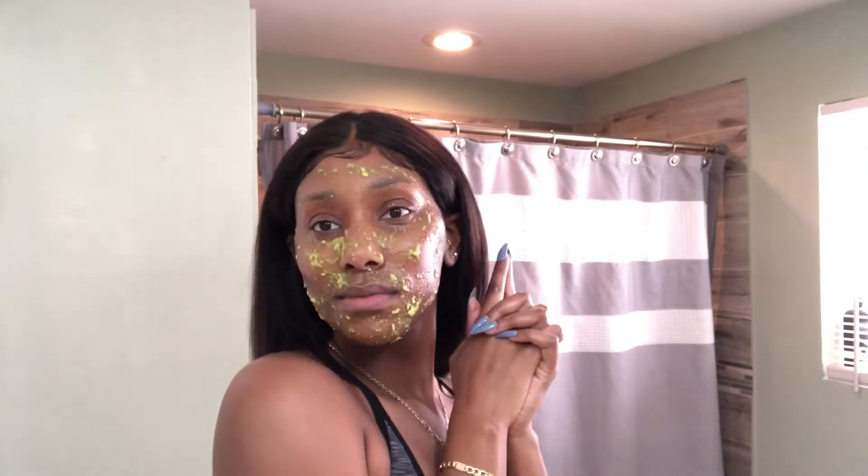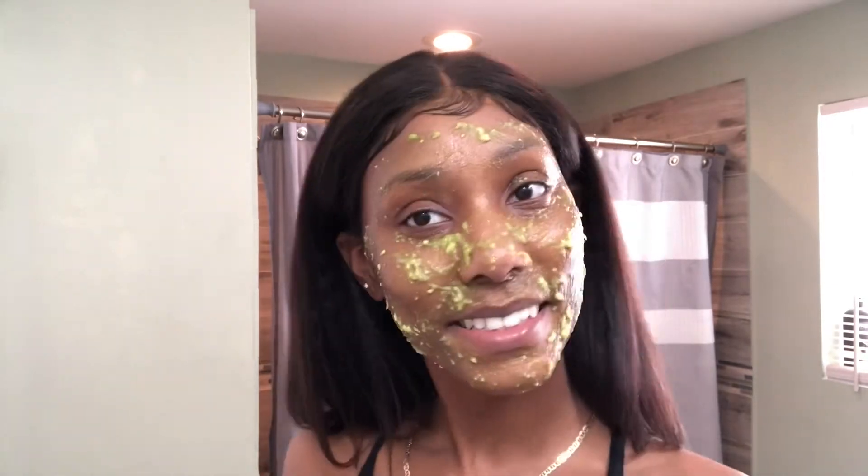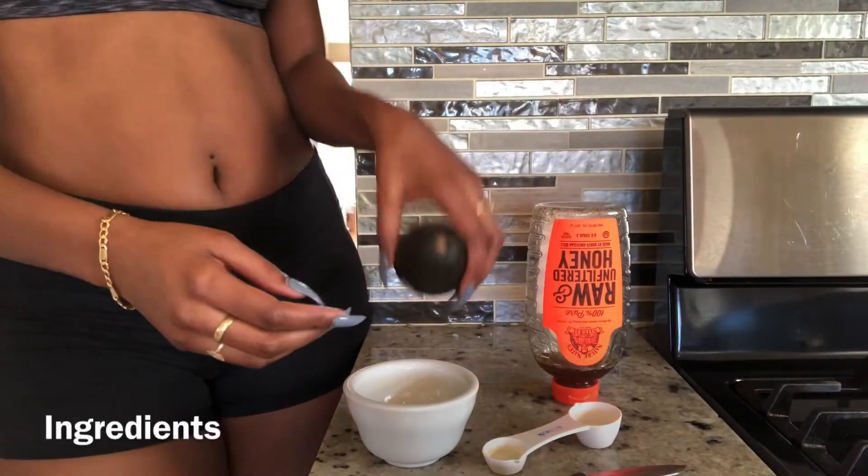Hey guys, welcome back to my channel. It's Model Whitney and today I'm going to teach you how to make an avocado mask that is for dry skin. So if you're interested in learning how to make this mask, stay tuned.